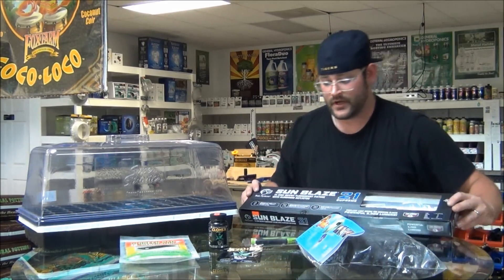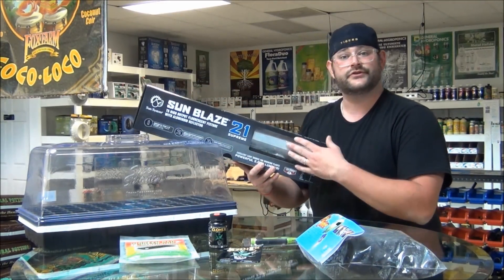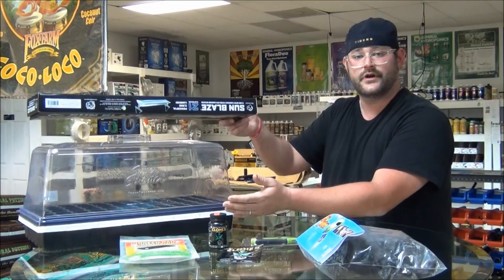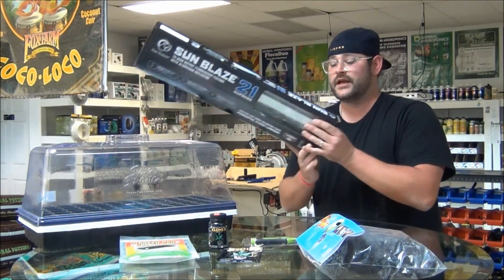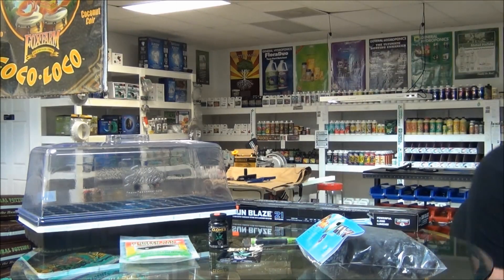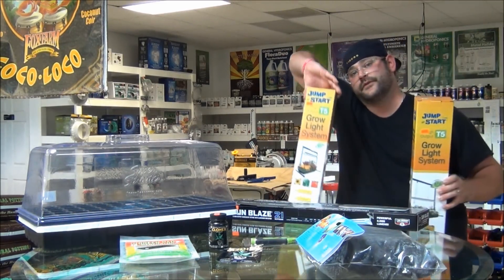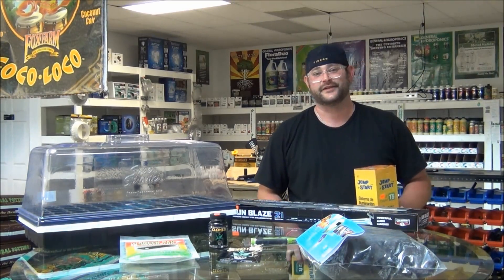Lighting is very important. A great light is a Sunblaze 21 — it's a simple T5 fixture, two foot, one bulb, and you can get this very close to your dome without burning the dome itself or burning your plants. If you happen to require some type of light stand, those are out there as well — Jumpstart makes one. There's a two foot version and a four foot version, so whatever you need, it's definitely out there and available.